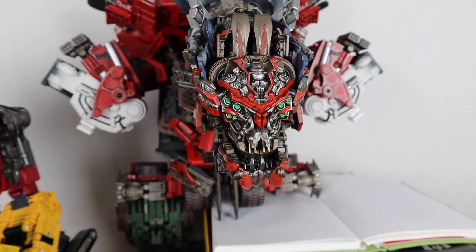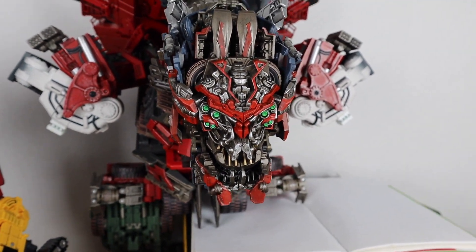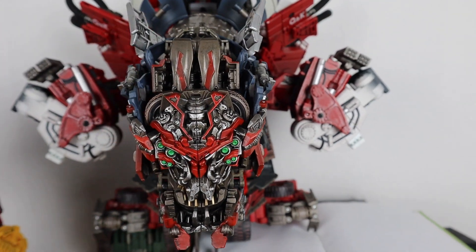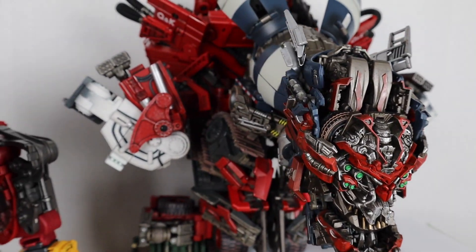Hey, how's it going? Welcome back to my channel for a quick little update video to show you how far we came with this figure. I assembled all the pieces I have so far and I just want to show you how it looks.